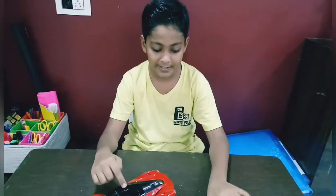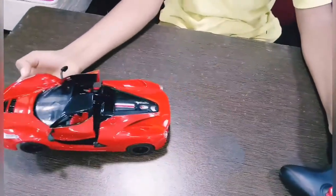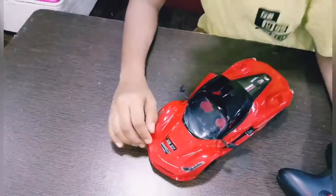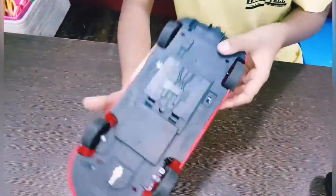So this is my car. It opens the door. And when we put it on the accelerator, then this headlight glows. It goes in full turbo. It's a fast car. See, it's very fast.